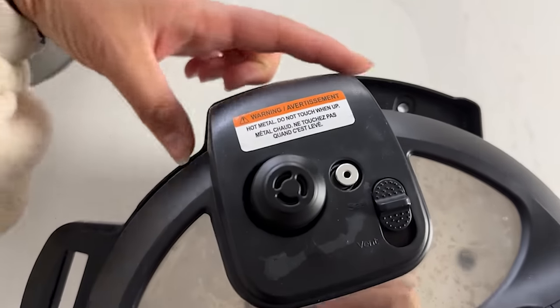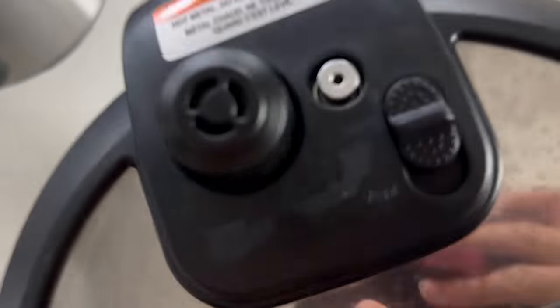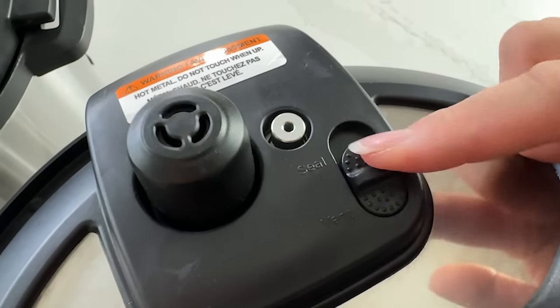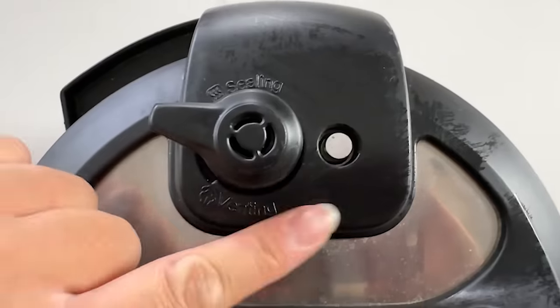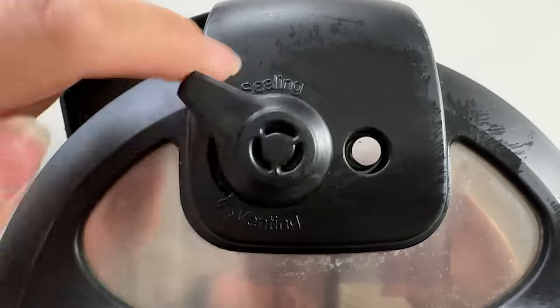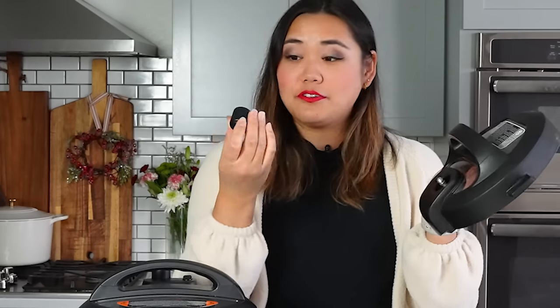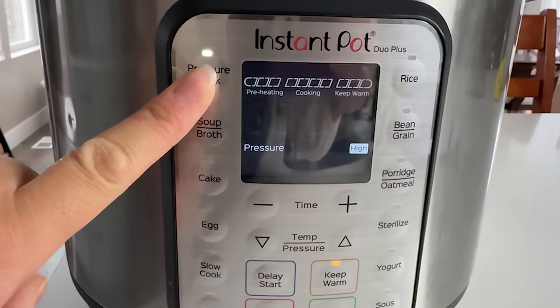Now that the lid is on, we need to turn the sealing knob to the sealing position — a lot of people forget this step. On my Instant Pot Duo Plus, this lid has an automatic sealing feature and is already sealed by default, with a little button to open it. If you have an Instant Pot Duo, you'll have a little knob that you turn to the sealing position. The sealing knob does come off so you can wash inside it and on the lid.